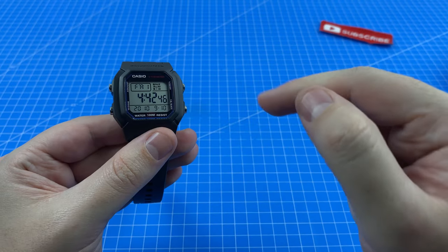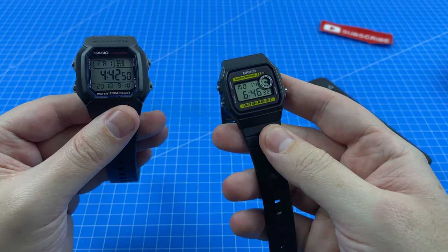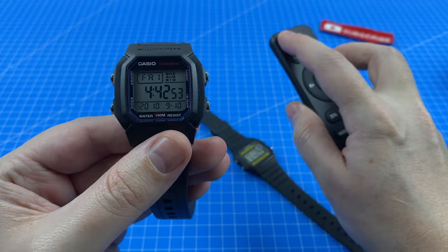Let's check out the backlight of the W800H and since it's right here I may as well compare it with the Casio Bumblebee. Let's shut the lights off — wow, that is nice and legible in the dark. For comparison, look at how crappy the Bumblebee's backlight is. The Casio Bumblebee has got nothing in comparison to the W800H.